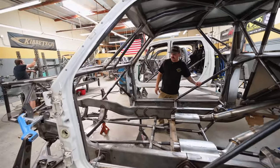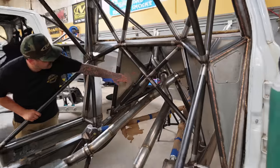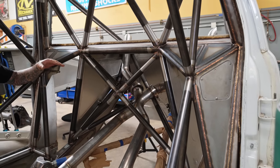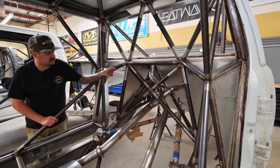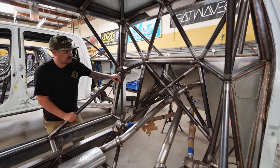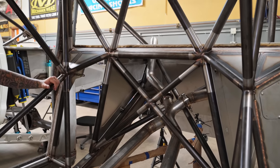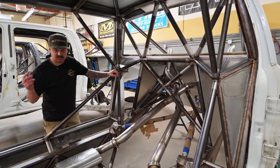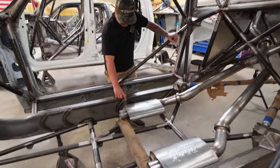Moving along back here, the bitchin X-pipe kind of meets in the middle and then kicks over — we ran it down and then back up to get a bunch of room for a transmission cooler. We actually built that with the transmission cooler in it and kept a bunch of space around the exhaust from the fans, because we don't want the exhaust getting close to the cooler to transfer heat or heat soak anything. That's why we added the mesh panels to help the heat get out. We're also adding a dry sump tank in the middle just like on the other truck, and adding the dry sump to the motor as well, then putting the oil coolers in the back the same way.